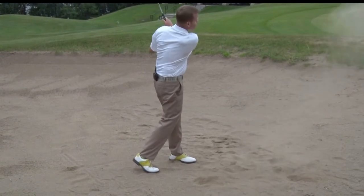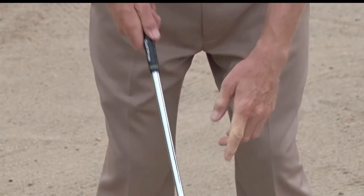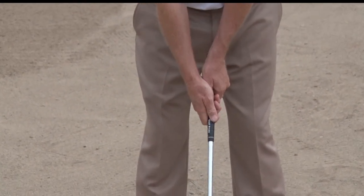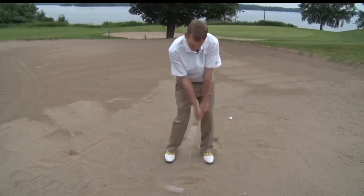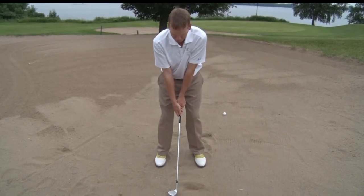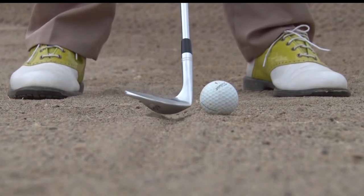Setup wise, take your grip with the club face open. Feel like the grooves on the club are pointing towards your left toe for right-handed golfers. We're going to put the line right in the middle of our stance, make some nice L-swings or hinge the club, and try to get the club to enter right on the line.